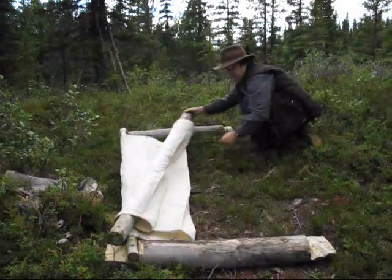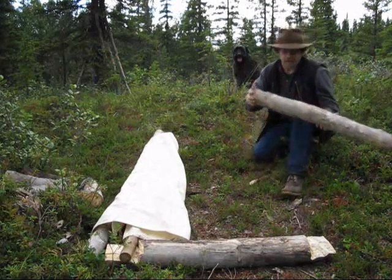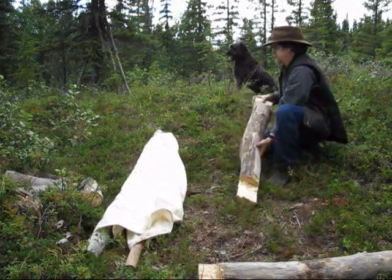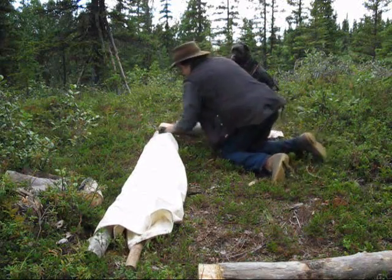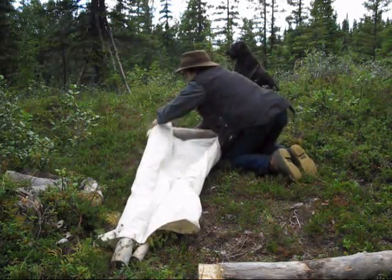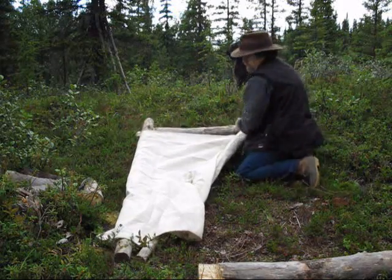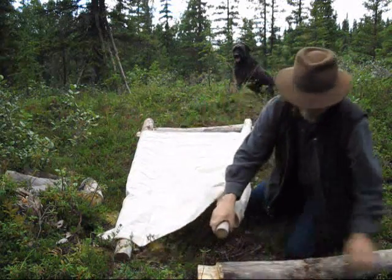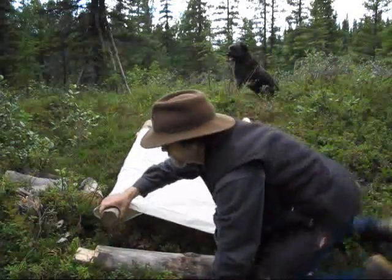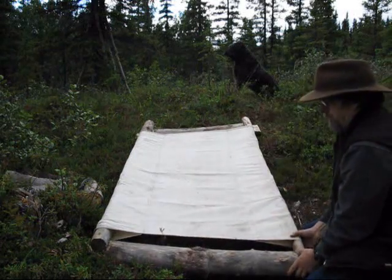I pre-cut these and used them for a camp trip earlier, so maybe they fit the other way around. We'll try that. I do like to have it fit snug. There we go, that fits better.